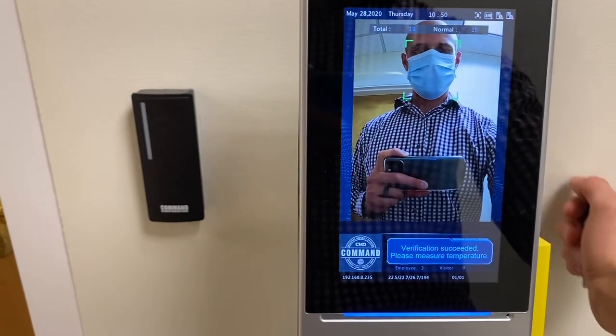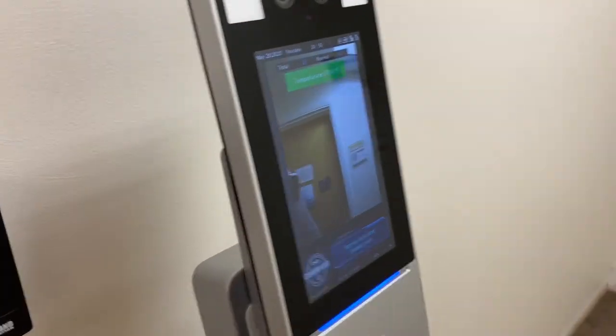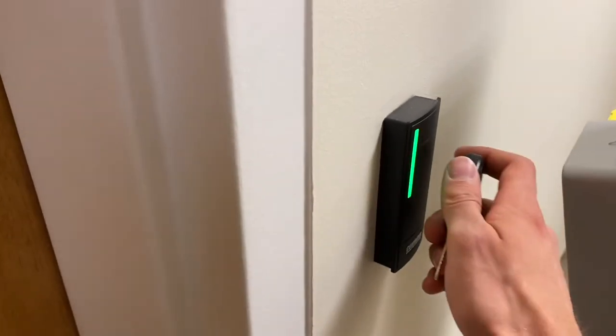Verification succeeded. Please check temperature. Normal temperature. Please proceed. And now I can open my door.